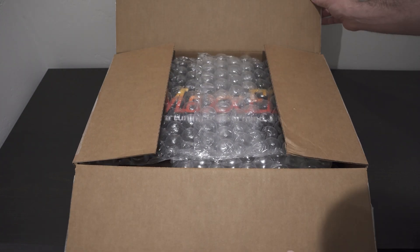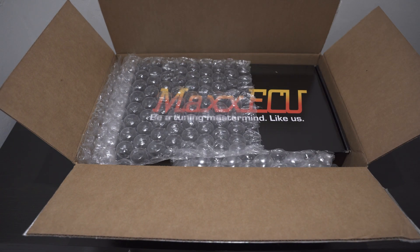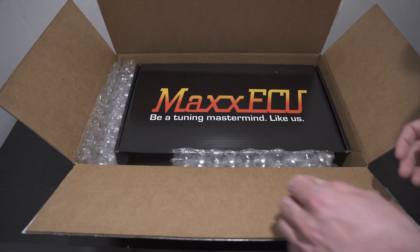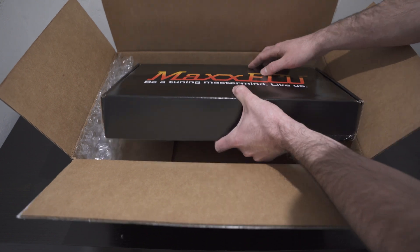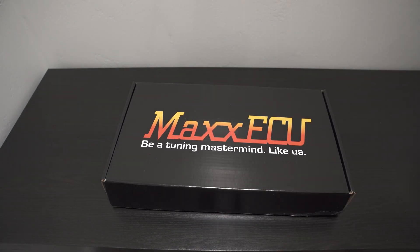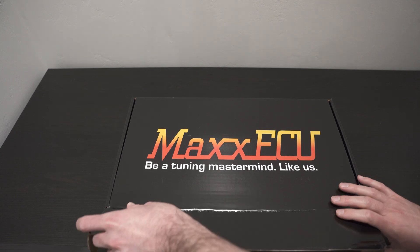After you cut the tape right here, it comes bubble wrapped. It's very nice to know that a fairly expensive ECU is bubble wrapped. We'll take out the bubble wrap and get this thing out of its box. Let's open the box and see what we can do here — get some real estate so we can open it up.